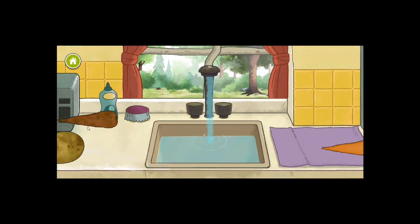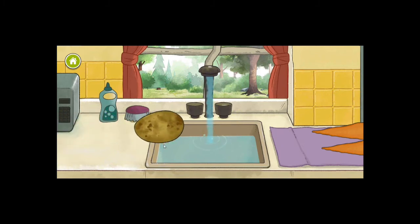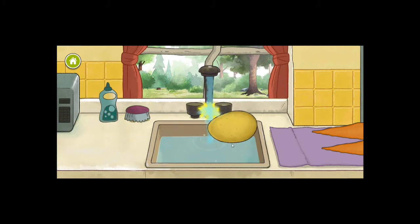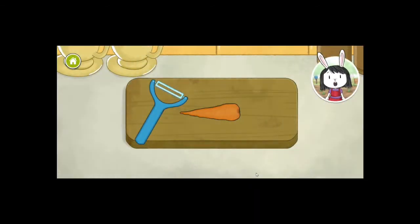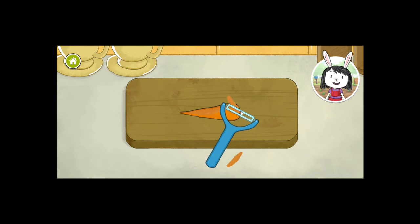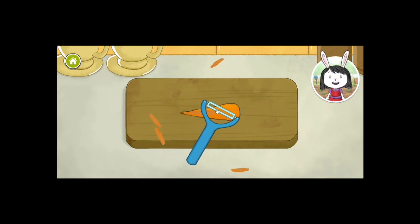Let's put the green vegetable on the other side. Let me continue on and wash the rest of the vegetables. We should be done after the potato. Some vegetables need to be peeled before we can eat them, to take off the rough skins. Remember, sharp tools should only be used by grown-ups.